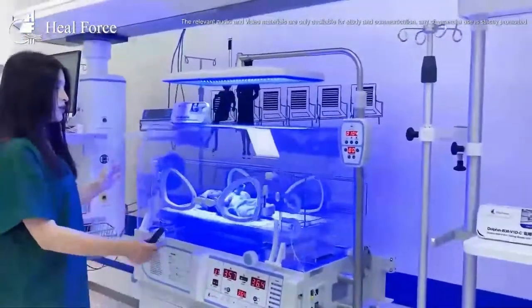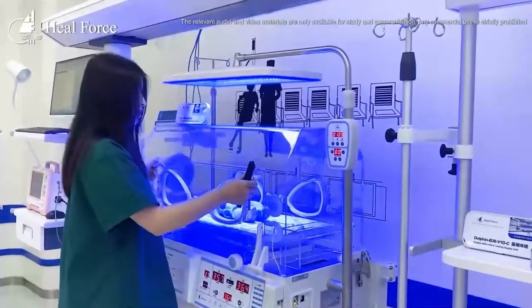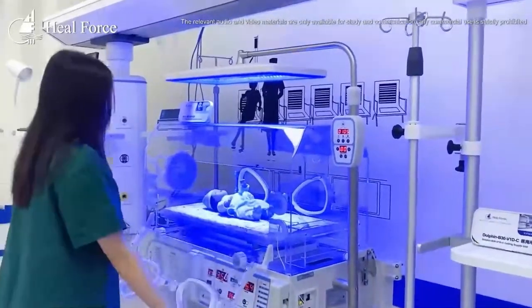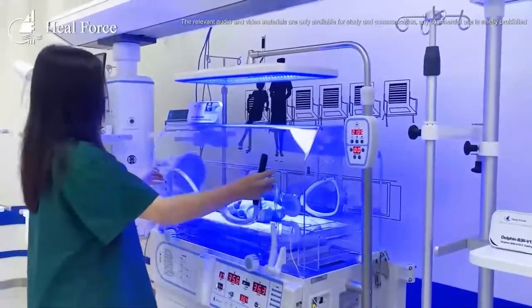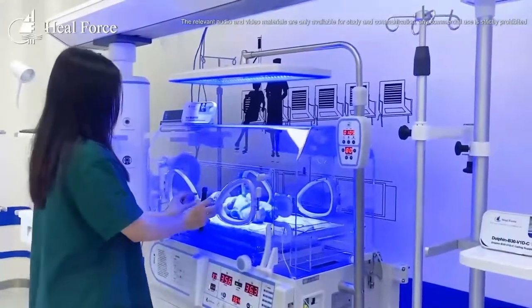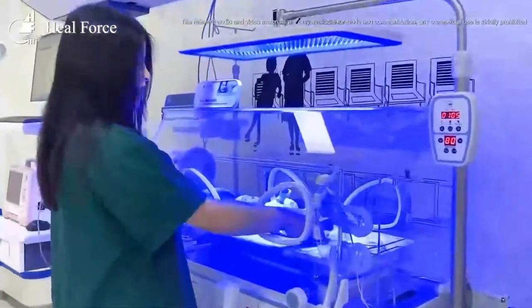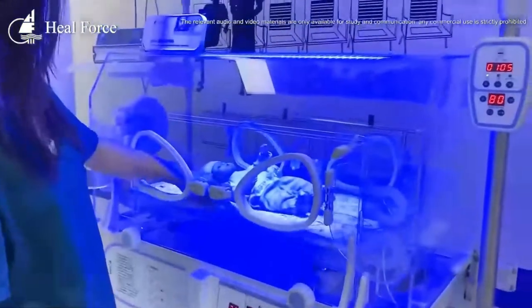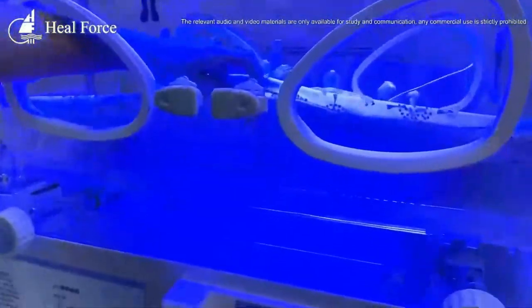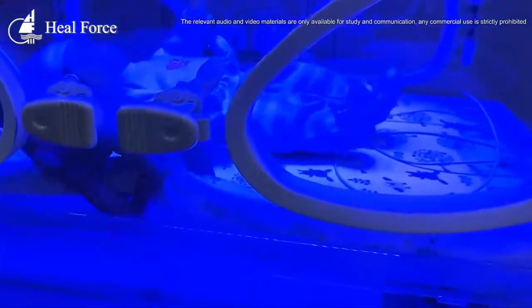Coming to the incubator hood, we designed the wall so it can be put down and up to place the baby in or out. We also designed multiple operation holes so nurses can take care of the baby from different directions. Inside the incubator, there is an optional mattress, and you can also fit an X-ray cassette or even a baby scale inside.